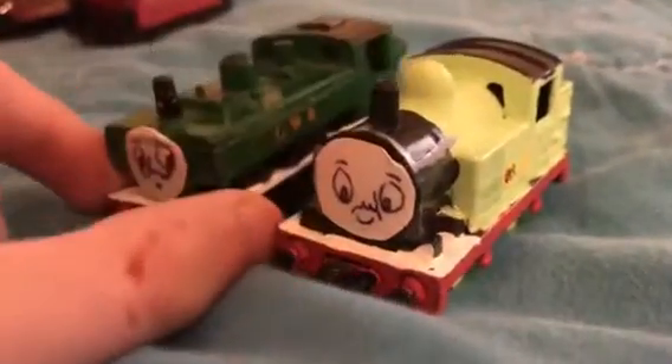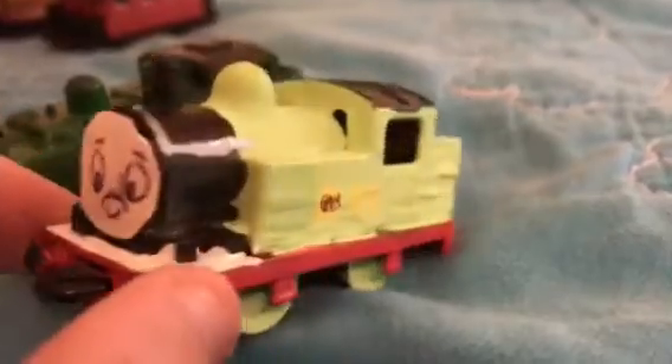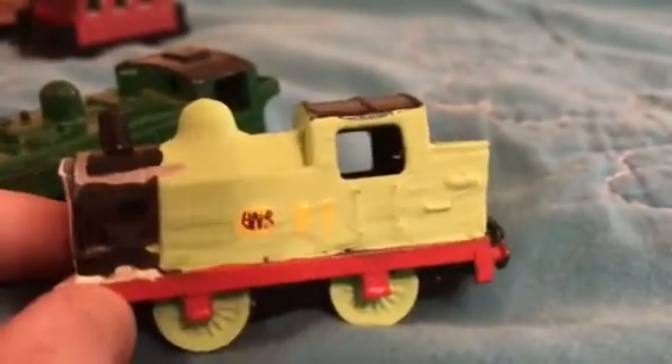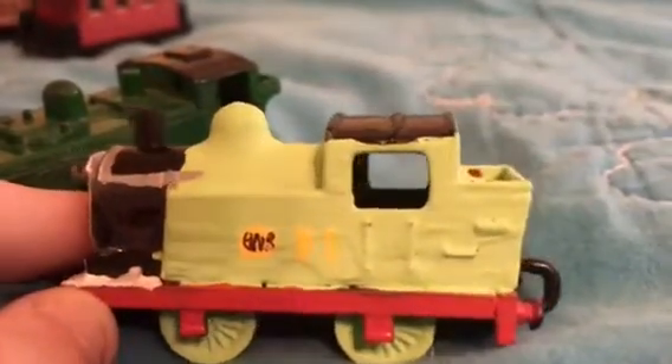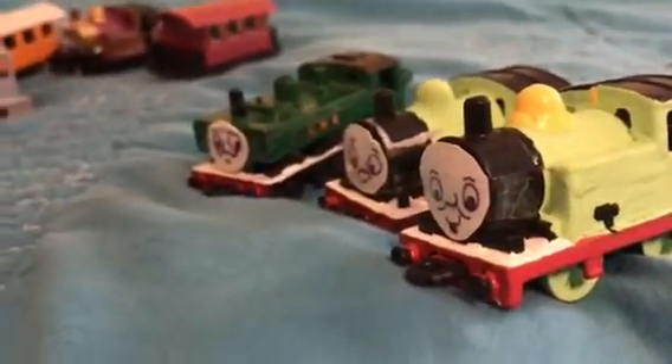Here is Oliver. He did look good — I'm not gonna lie. I like how he's very accurate: his face, his little silver railings, and the GWR logo. It's totally rendering and that's very nice to see. I'd like to thank rainbow tank engine for commenting matchbox Percy and Oliver.